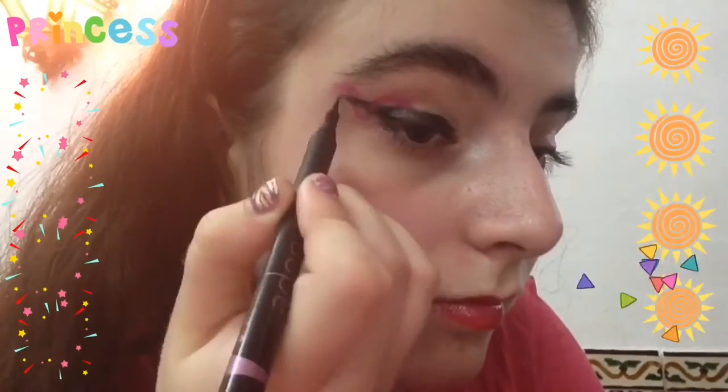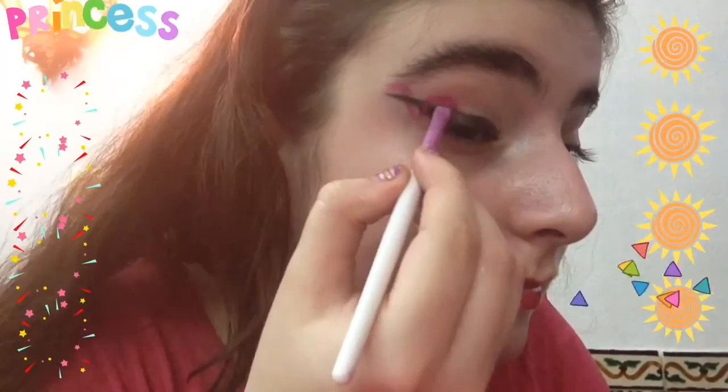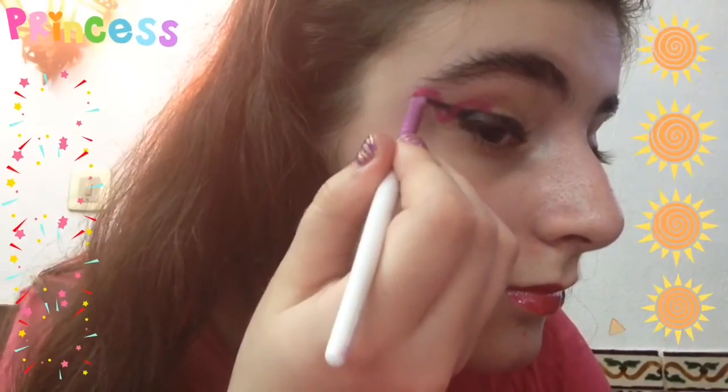If you want to, you can increase the length of your wings. Finally, go over your ribbon to brighten up the color. Ta-da!